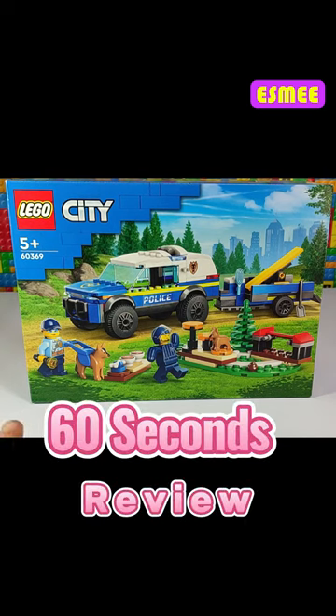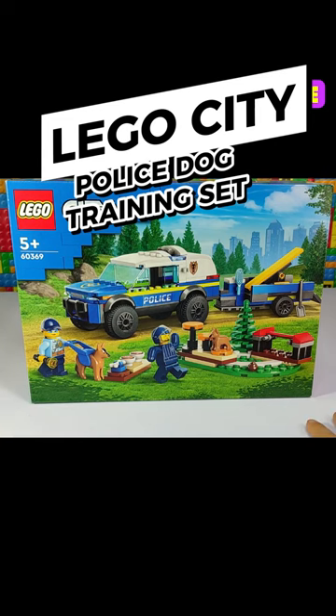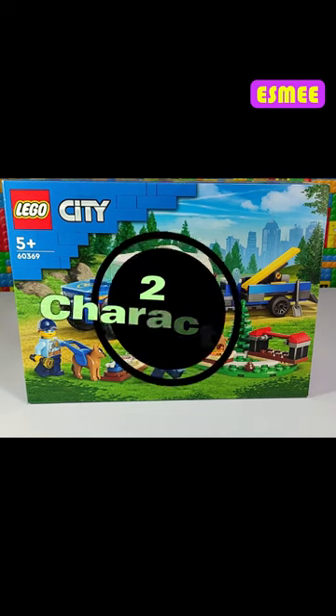Today I'm going to be doing a review of the Lego City Police Dog Training Set. This set has 197 pieces and includes two characters.